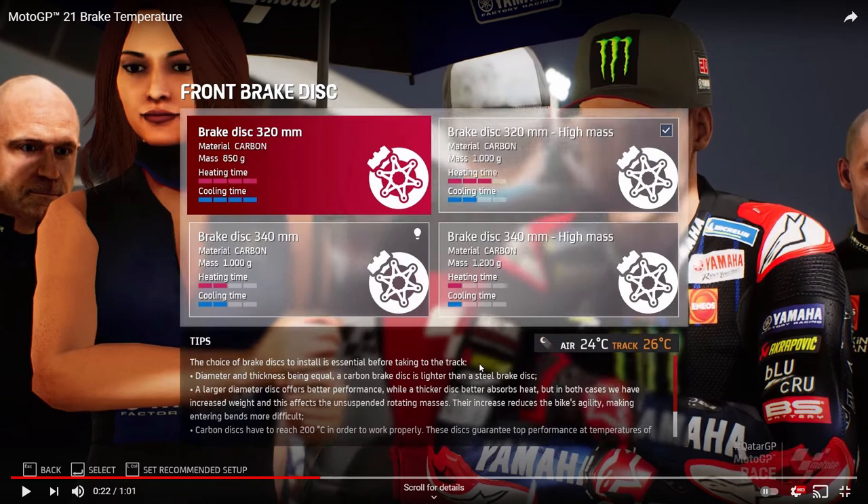Whether the weight difference affects the front-end feel is debatable — you'll probably feel the heat more than the slight weight change. The 320mm high mass is 1000 grams, with 3 bars for heating and 2 bars for cooling, so it's a little easier to get up to temperature. However it'll cool down quicker, so if you overheat it, it drops faster — but it can also go under temperature fairly easily.